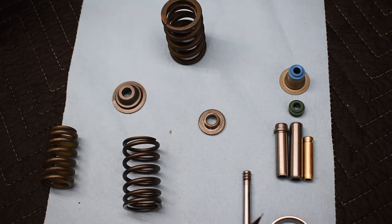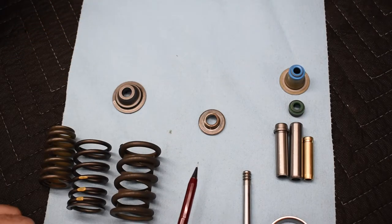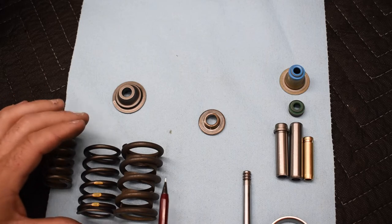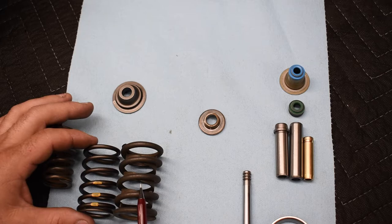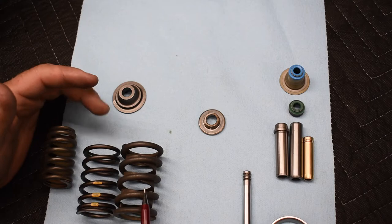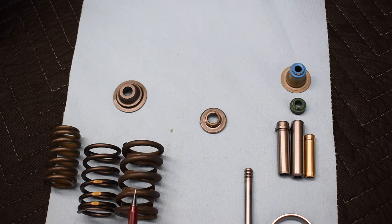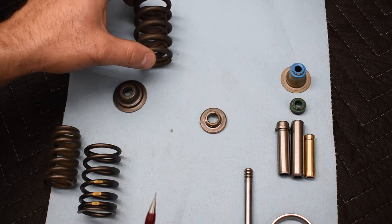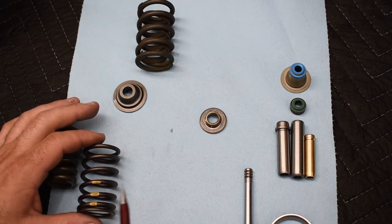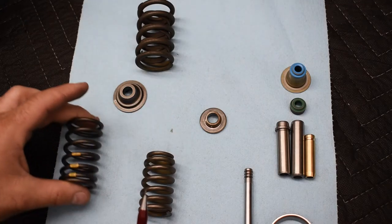To handle higher RPM or more intake pressure from forced induction, the spring has to be stronger. To make it stronger, you'd have to use a bigger, heavier wire. But the problem is that a heavier spring means the cam, lifter, rockers, and push rod all have to work harder to compress it — and that takes energy. So instead of putting in a stronger spring, what if you lighten the assembly?